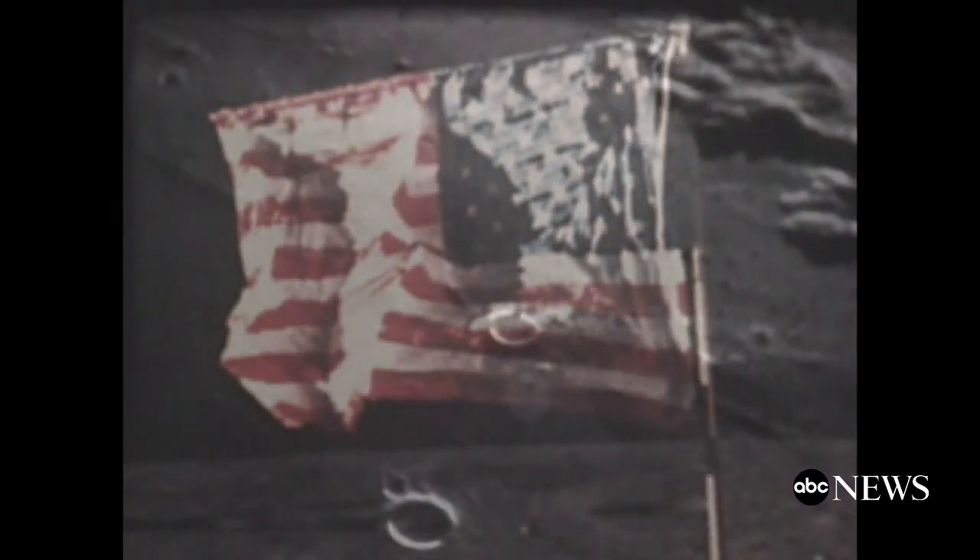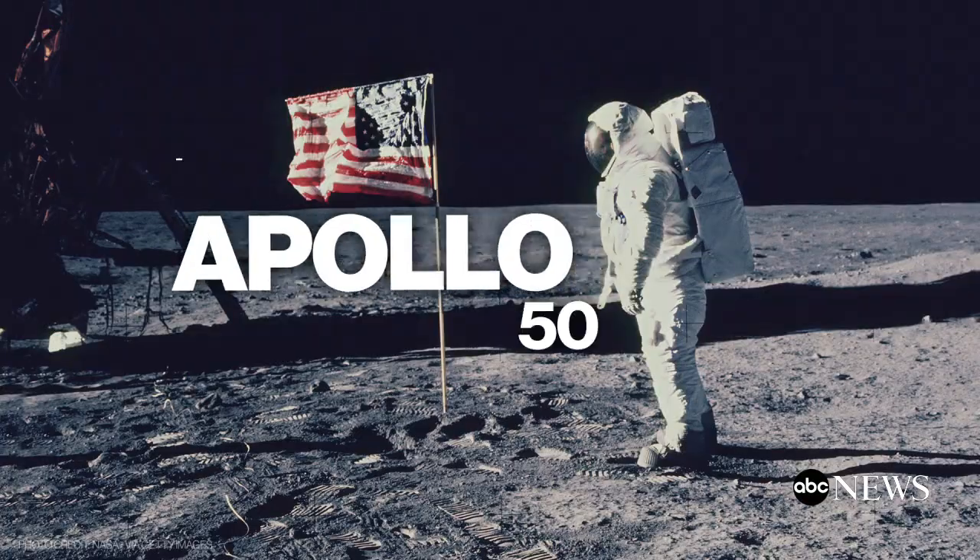Because that flag was store-bought, experts believe the sun has bleached out all the colors. But it's still there. More on the moon landing and moonwalk 50 years ago here on ABC News Live. I'm David Curley.